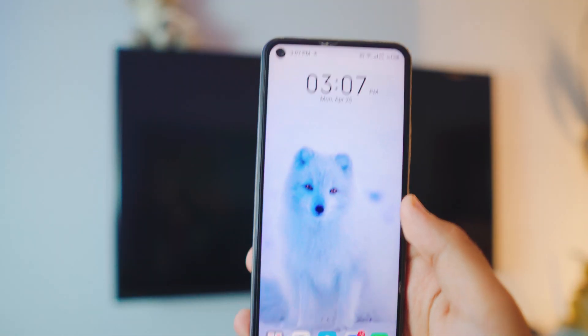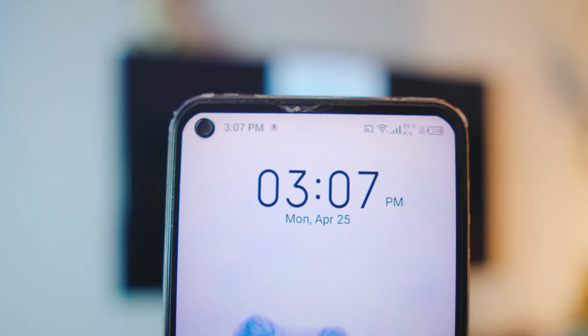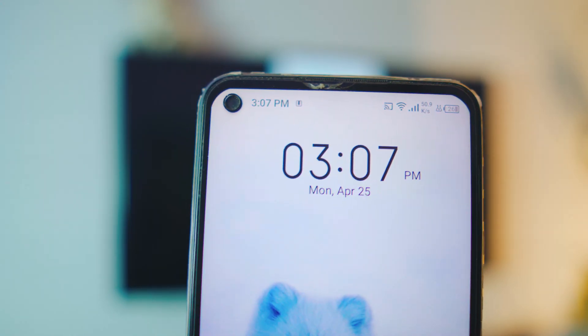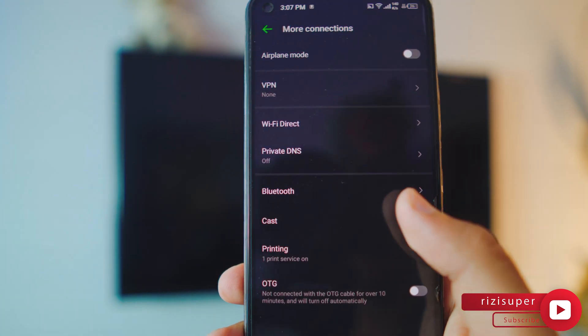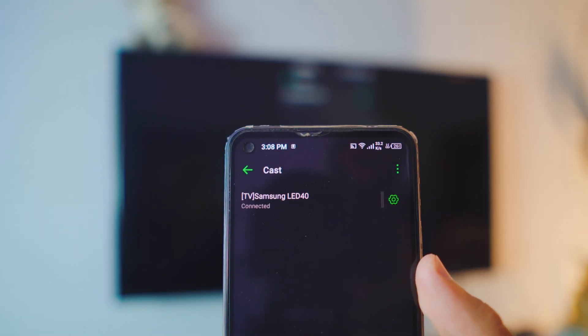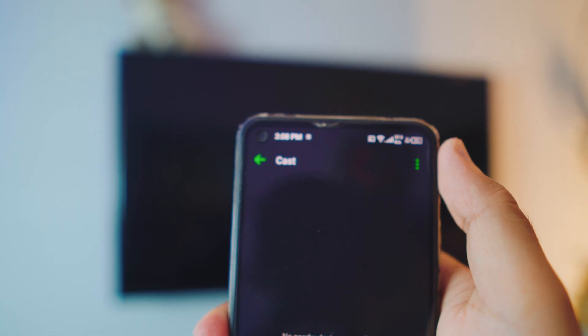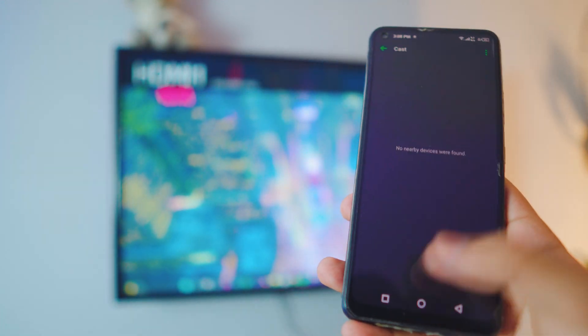If you want to stop mirror casting, it's simpler than you think. Look at the top of your screen — you'll see the screen mirroring icon active next to the Wi-Fi icon. Go to Settings, then to your Cast settings just like we did before. As you can see my phone is connected to the TV — all you have to do is disable the Wireless Display and that's it. We're back to normal.